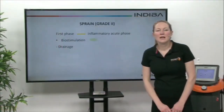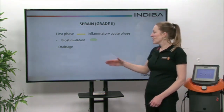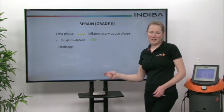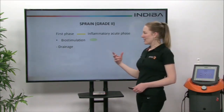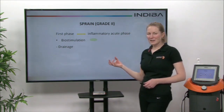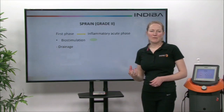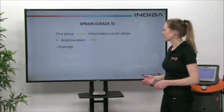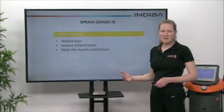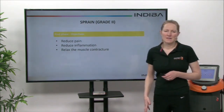So how do we treat with Indebo Active in an ankle sprain? The first phase — the inflammatory acute phase — we look to use biostimulation. We use our radio frequency Indebo device at 448 kilohertz to have an effect on the cells involved in the repair process of that ligament. We're also trying to achieve some drainage of the inflammatory mediators. Our first phase objectives are to reduce pain, reduce inflammation, and relax any muscle contracture going on in that area.